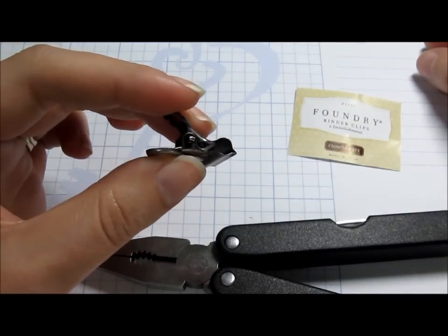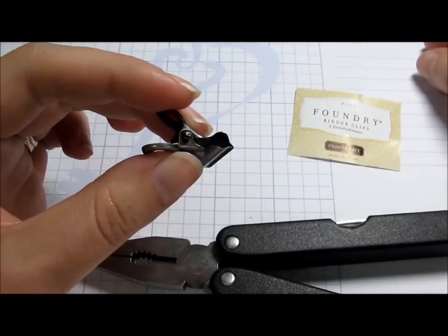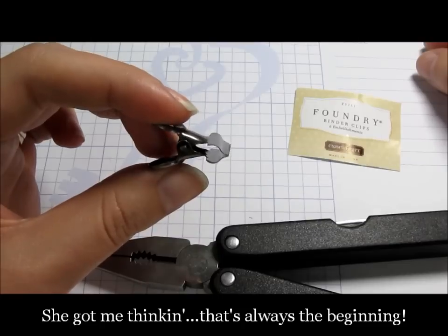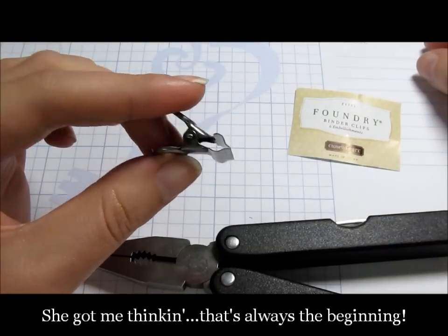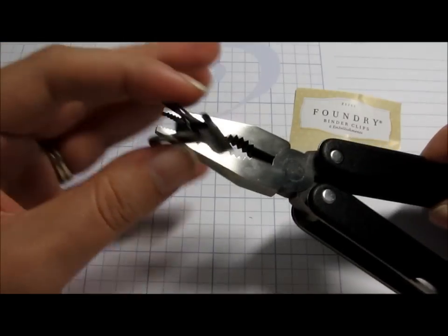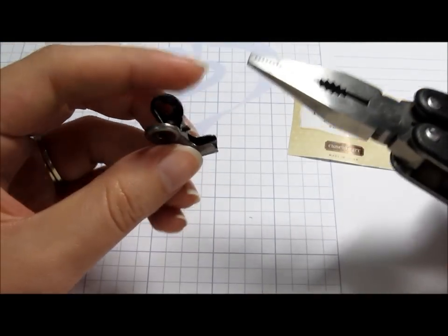I had a customer ask me about it and I said no, I'd probably just use it on 3D projects and cards. But she got me thinking and late last night I had a perfect idea for it, so I grabbed my husband's multi tool and it worked, so I'm here today to share it with you.